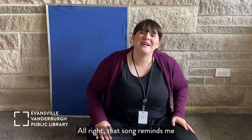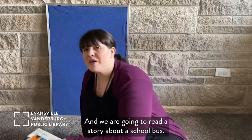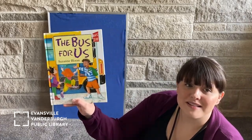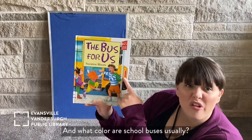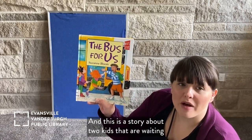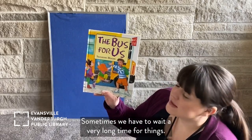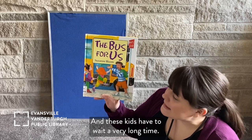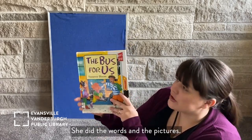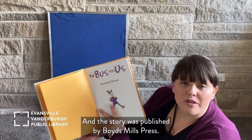All right, that song reminds me of the story that we're going to read today, because that song was about a city bus. And we are going to read a story about a school bus. It's a school bus — it's big! And what color are school buses usually? Yellow. They're usually yellow. This is a story about two kids that are waiting for the school bus. This story is by Suzanne Bloom. She did the words and the pictures. And this story was published by Boys Mill Press.